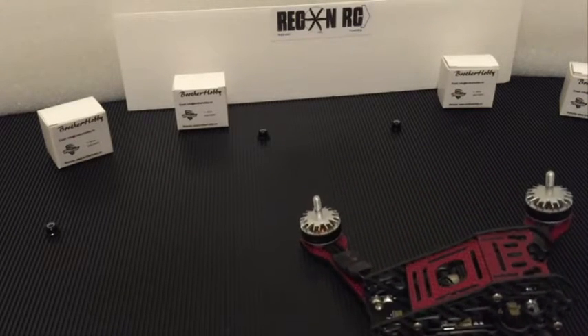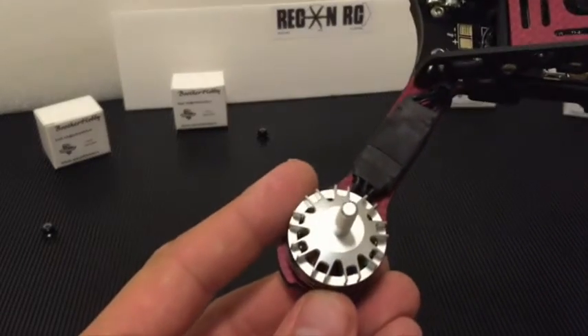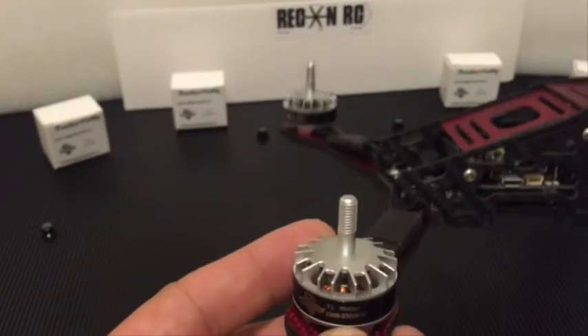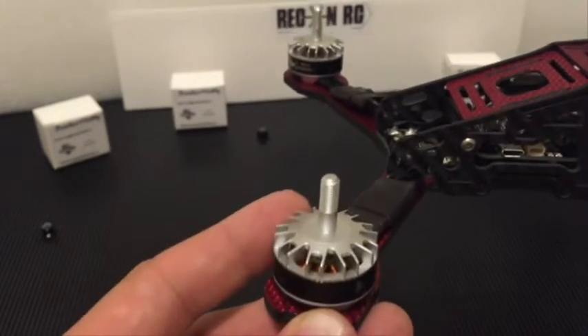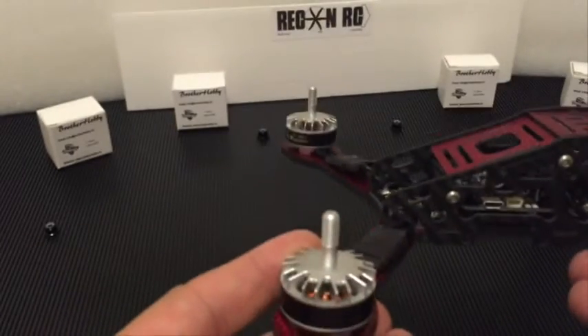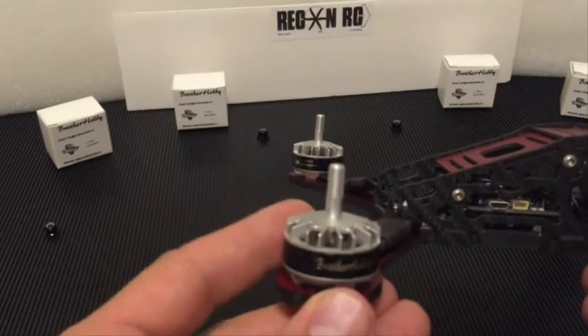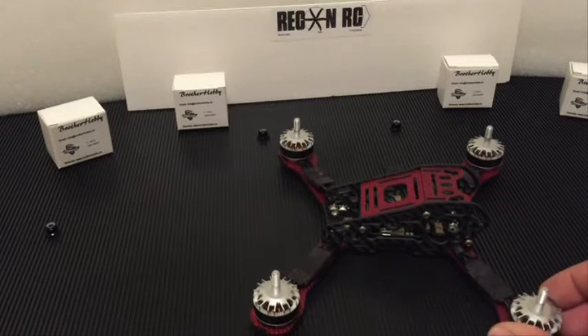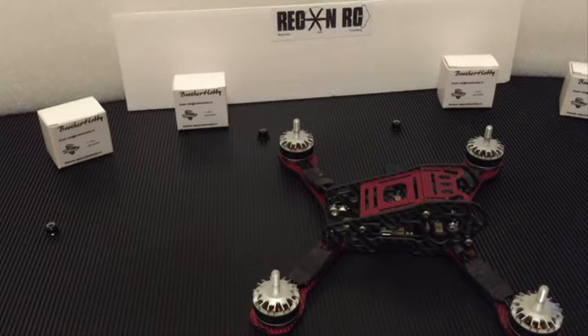Initially what really got me interested is this really unique look to the bell housings — these fins. One cool side benefit is when these things are spinning up, like I'll show you later, they make a really neat sound. The biggest advantage of this motor is how smooth it runs. I'm going to put it on Betaflight a little bit later to quantify how smooth it is by looking at the gyro and accelerometer data, and that's something you can compare with everybody else. They're so smooth — your HD footage is going to look great.